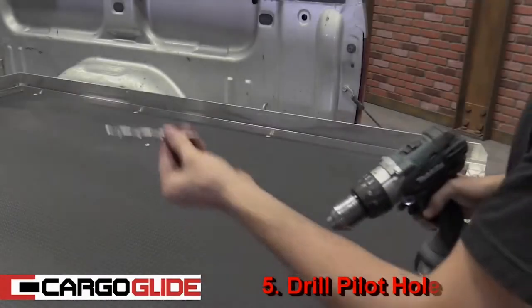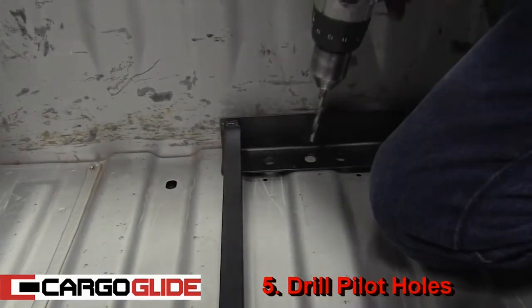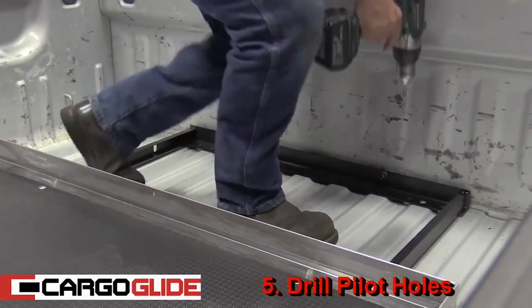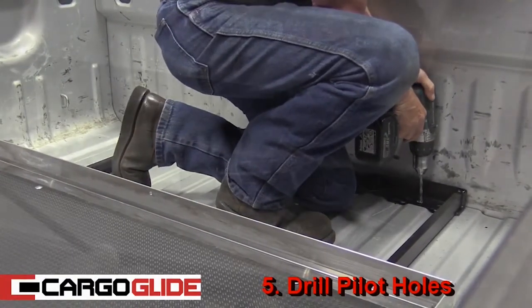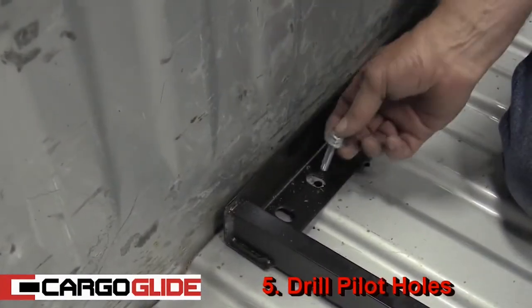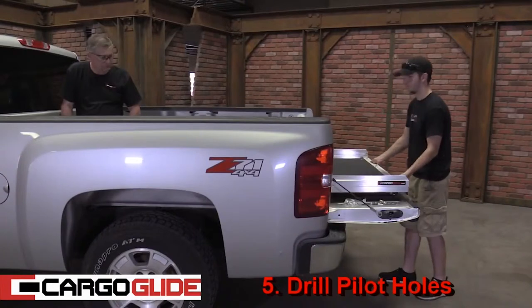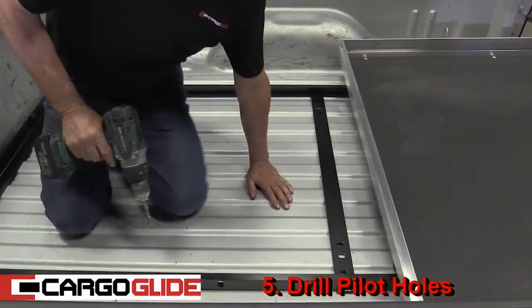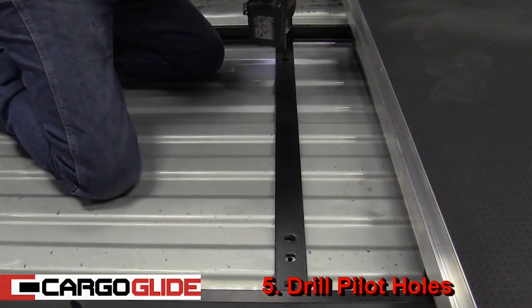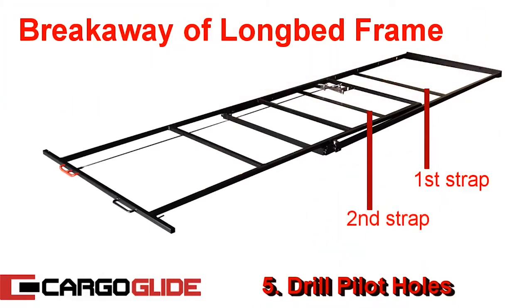Step 5: Drill pilot holes. Start by installing the 5/16-inch bit in the drill. Next, select a hole in the unit that is centered on top of the rib of the bed. Now drill out the two front holes. Take two bolts from the installation kit and drop them through the pilot holes — this will keep the unit in place. After this, have your helper buddy extend the unit to expose the center bar and drill out the remaining two holes. Note that if you have a long bed, there will be one more strap with two more holes to be drilled.